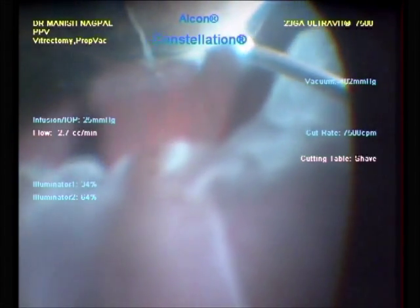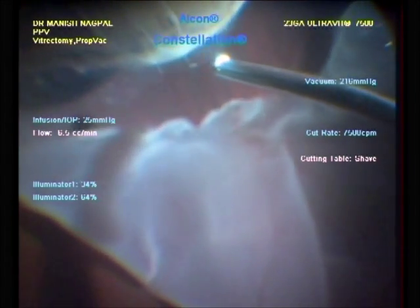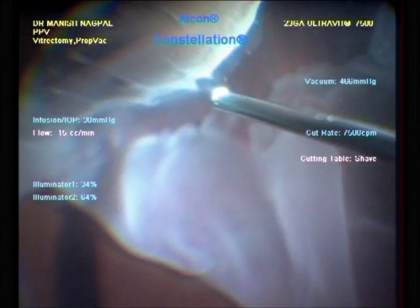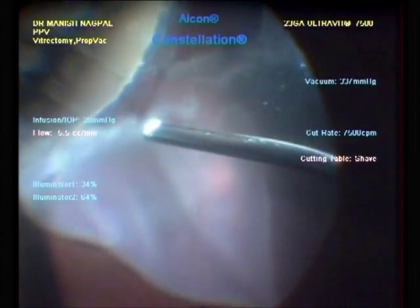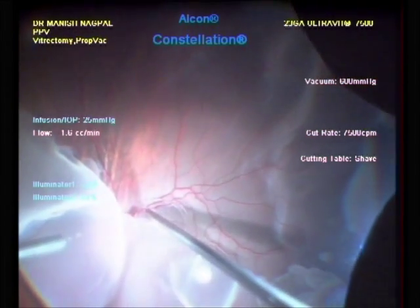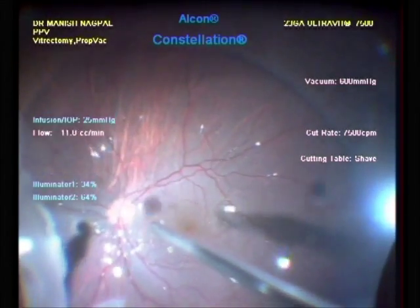Once the vitreous is removed, perfluorocarbon heavy liquid is injected to evert the flap of the giant retinal tear and flatten the retina.